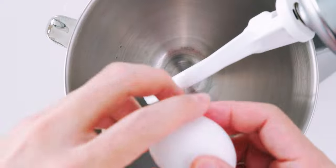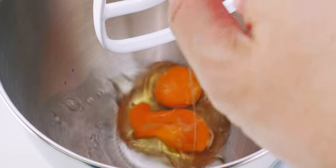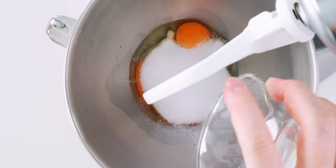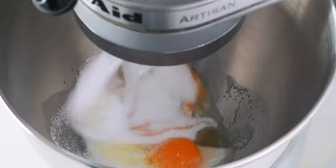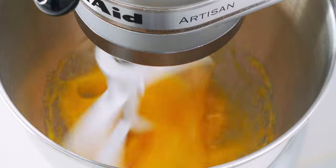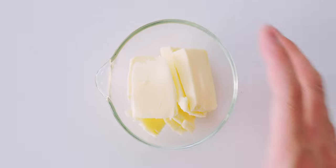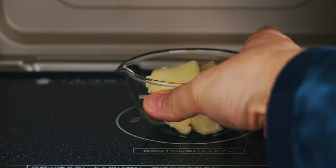The next thing we want to do is break the eggs into a bowl. Then I'm going to add the sugar and beat them together until it's nice and frothy and creamy yellow in color. I'm using a stand mixer today, but you can use an egg beater or whisk to do this as well. This is going to take a few minutes, so let's melt the butter in the microwave oven while we wait.